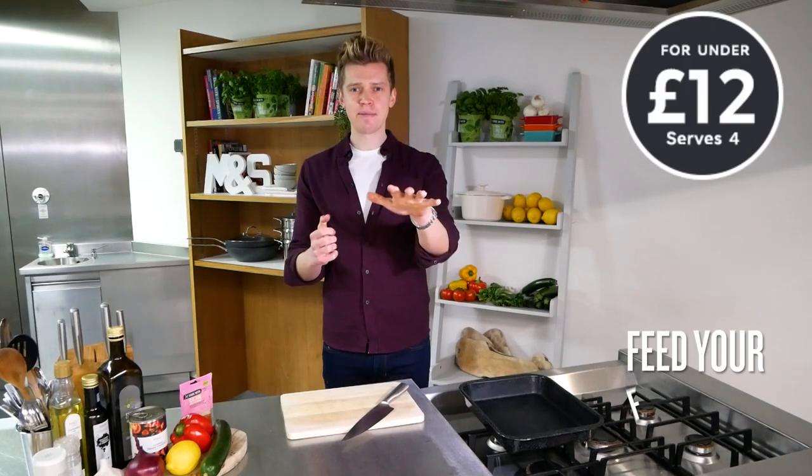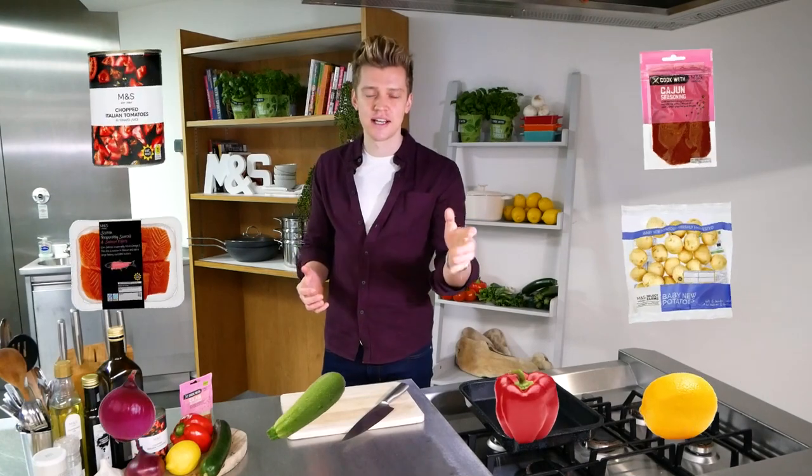We all like to watch the purse strings in January, and this is how you can feed your family for under £12 with M&S food and my super salmon tray bake, using some incredible quality M&S Remarkable salmon.